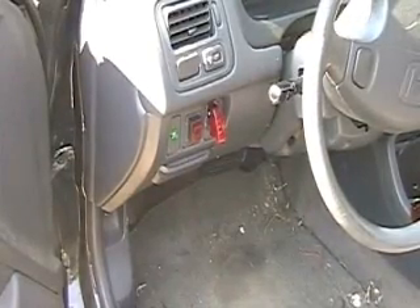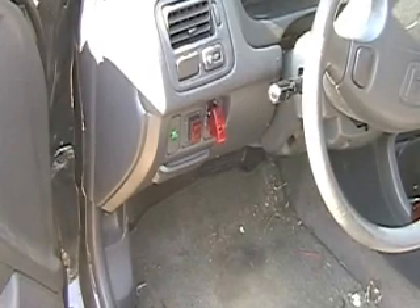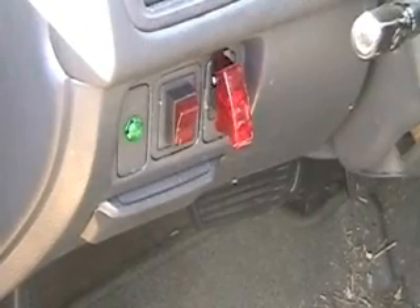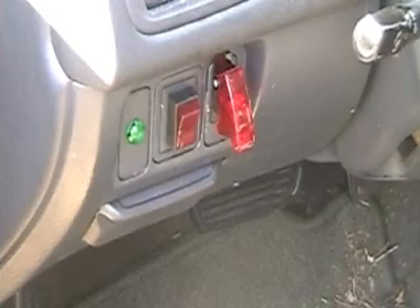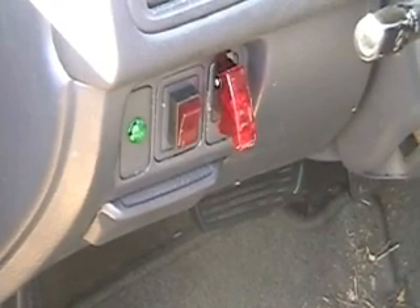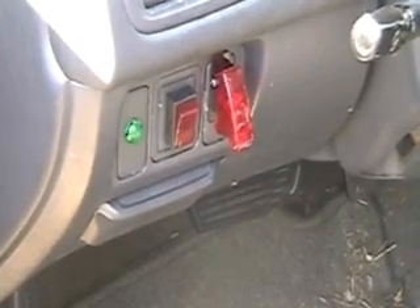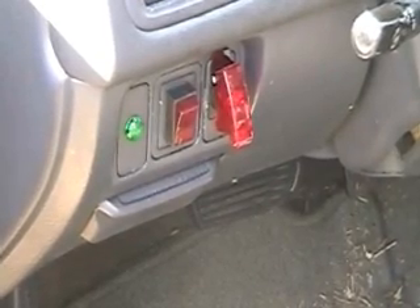This is the switch arrangement inside the Honda. I usually have meters underneath there, but there you can see the arrangement. That switch on the right comes up and then there's a switch under it. When you push that down, it turns off the switch. But I'm going to set it up so this time when the ignition is turned on the cell turns on, and when it's off, it's off.